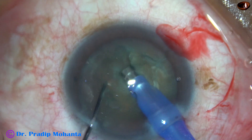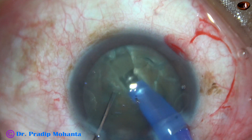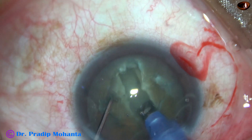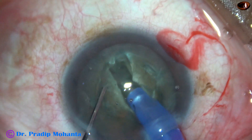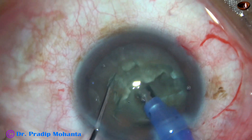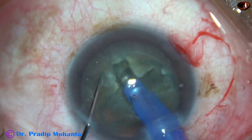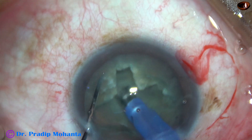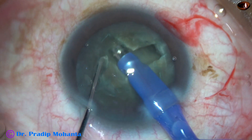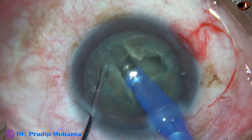Ultrasonic energy is 70%, flow rate is 20, and vacuum is 80 mm of mercury. There is a little cut on the wall at the central part so that you can easily go into the center. Now this is another trench 90 degrees away from the initial trench. In this case, my plan is to make a plus sign, and the groove should be of such depth that the tip almost sinks into the groove.